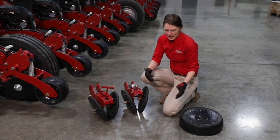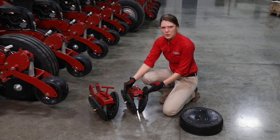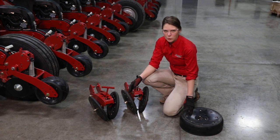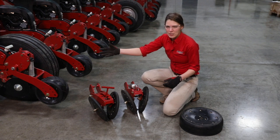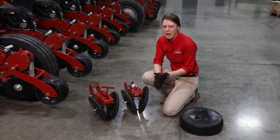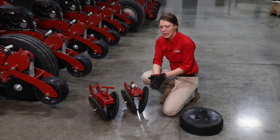If you put v-press wheels on your planter, make sure it gets ordered with the flat gauge wheel option. And if you have the two-stage closing system, make sure it's got that reduced inner diameter gauge wheel as well.